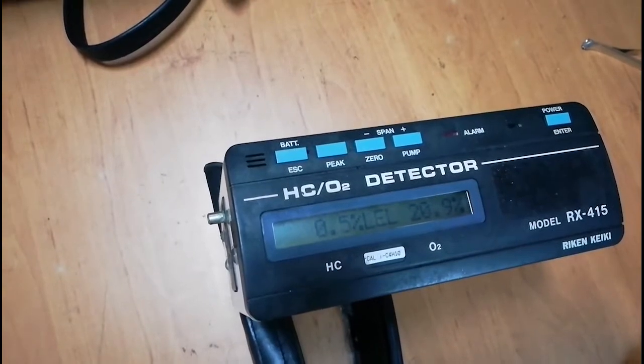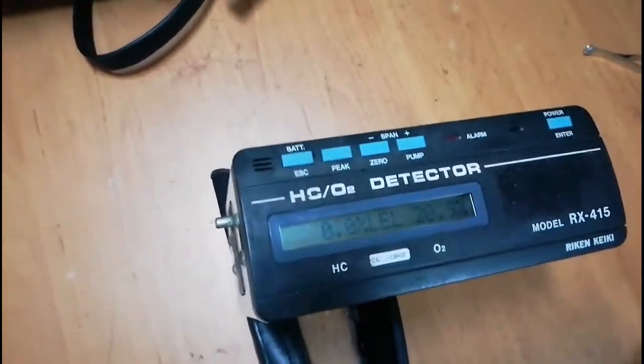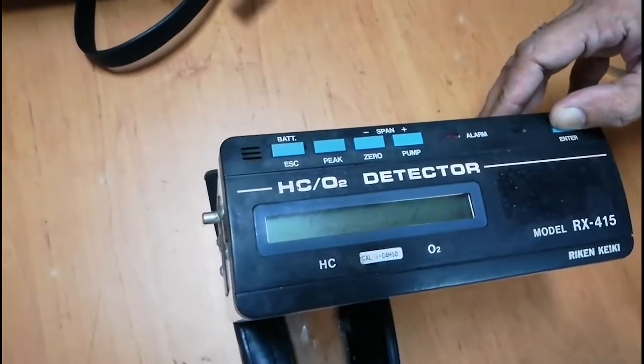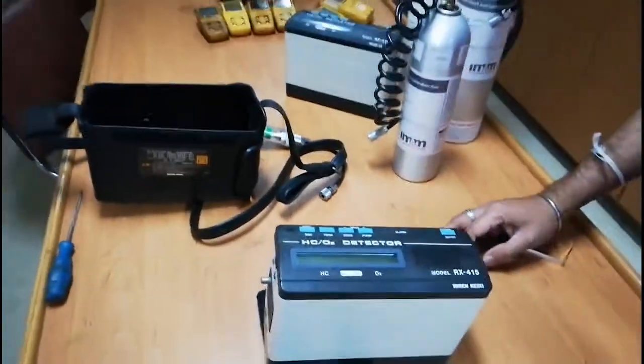Under normal atmospheric conditions it will show oxygen at 20.9% and LEL zero. Okay guys, thank you very much for watching my video. See you again.